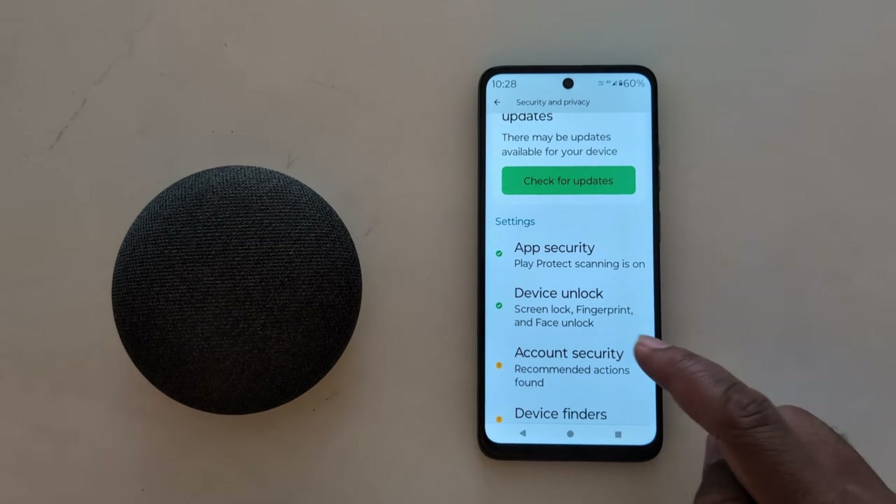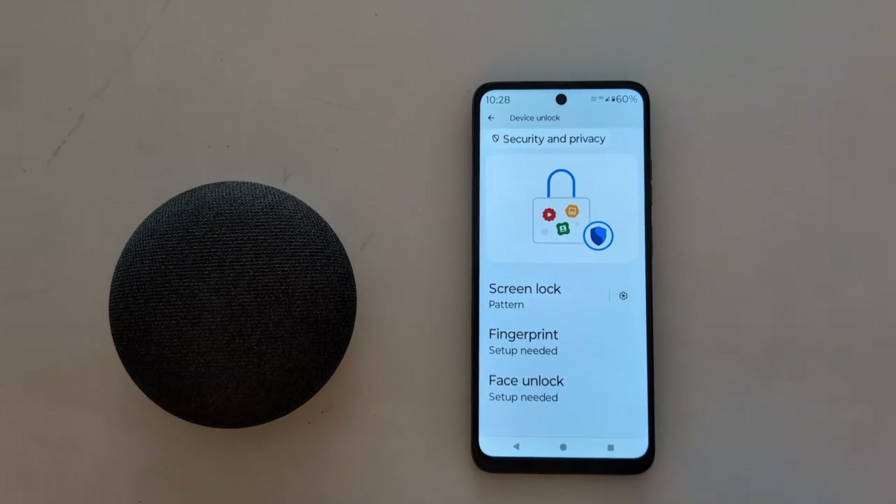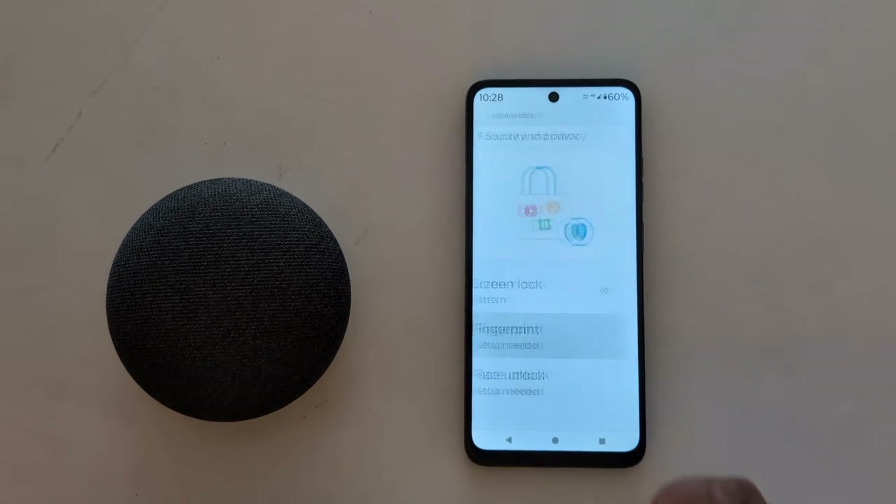Again scroll down and tap on Device Unlock. Here you can see the Fingerprint option — tap on it.